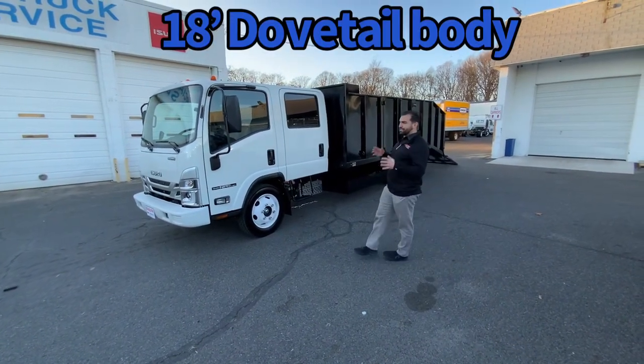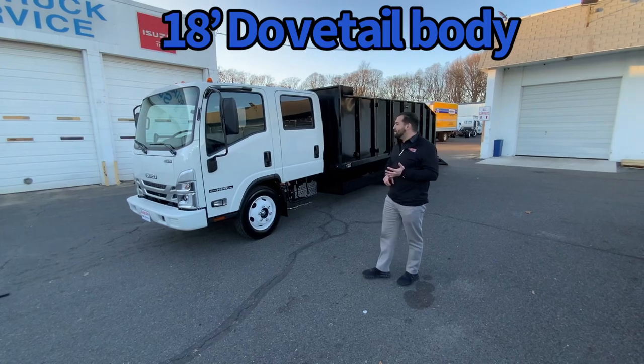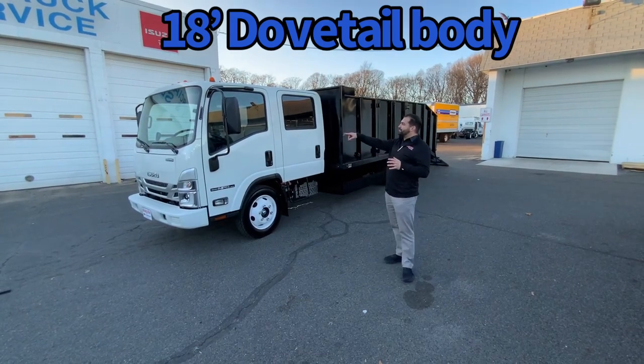We built this truck for stock right before landscape season. It's a crew cab — three in the front, four in the back.